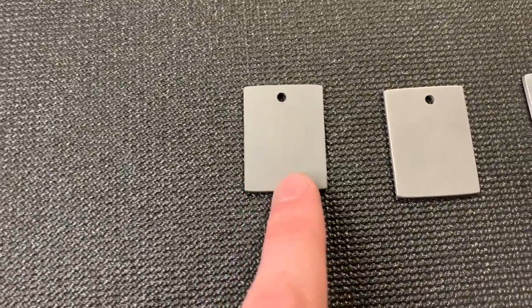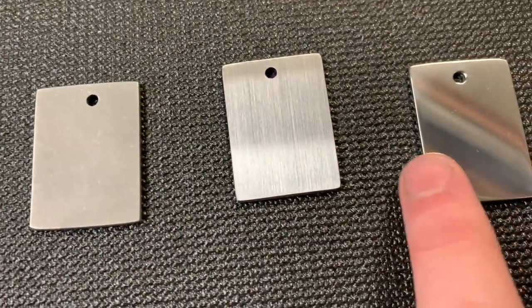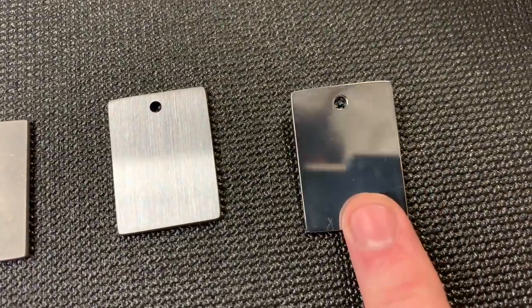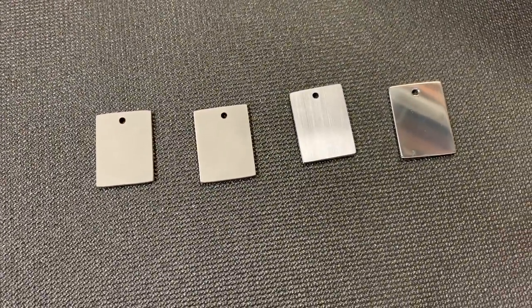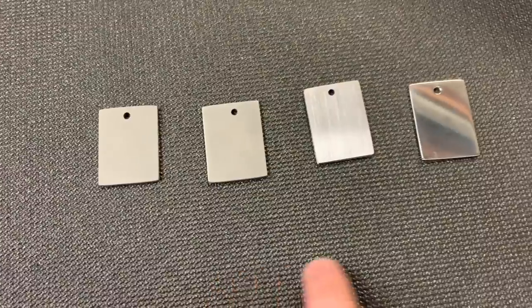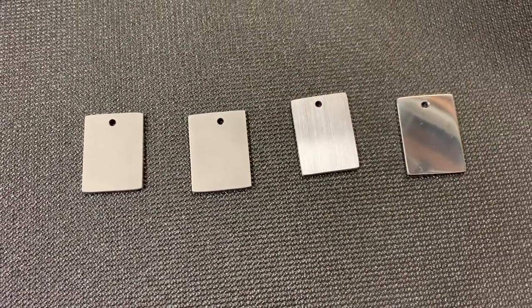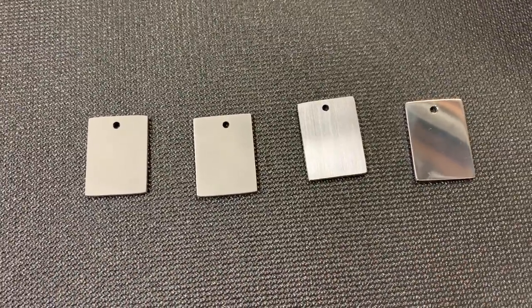For this demonstration I have a blasted piece, a tumbled piece, a 220 grit satin finish, and a quick polish. We're going to anodize them all at the same time to the same voltage and show you the effect it has. The lower voltage stuff won't be that exciting, but once we get up into the high voltages you'll really start to see a difference across the different finishes.